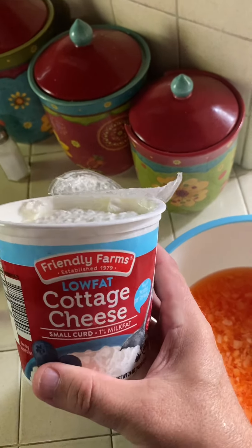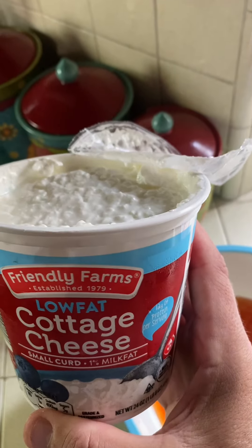Now we're going to add in 12 ounces of cottage cheese. I have a 24 ounce. Darn it, I got to do more math.